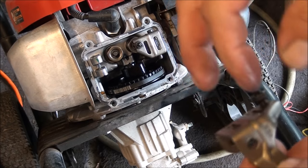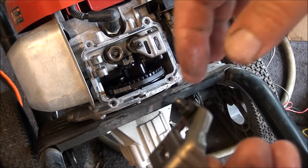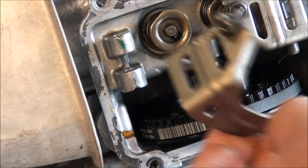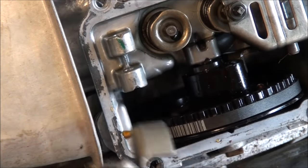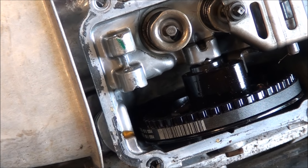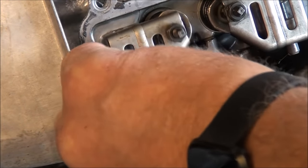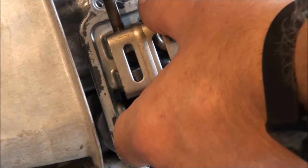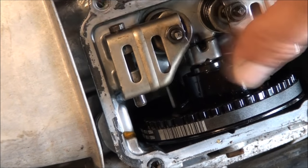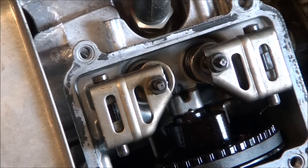Put this in the new rocker arm here. We're going to have to adjust these valves — might as well do both of them. I'll show you how to do that. And these aren't cracked, so that's good. Make sure to put some oil on that. Just like that, you've installed your new rocker arm. But we're not done — we have to adjust the valves now.